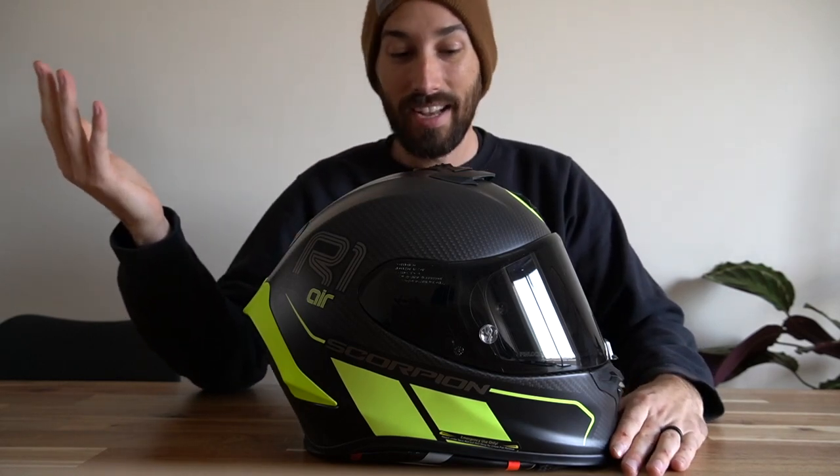What's up guys, wanted to bring you my review of my personal favorite helmet — the best helmet I've ever had — and that is the Scorpion EXO R1 Air Carbon. If that's not a mouthful, I don't know what is.